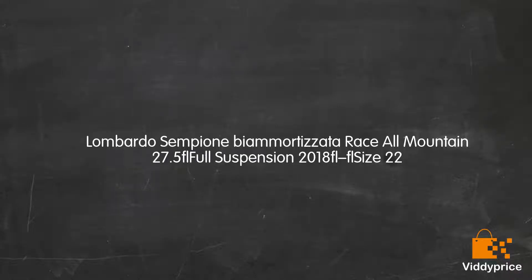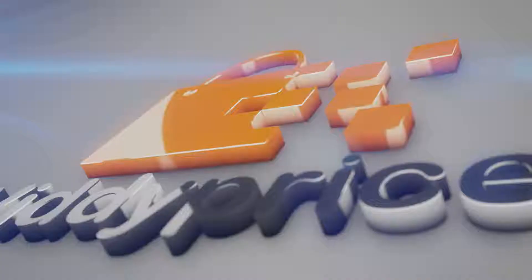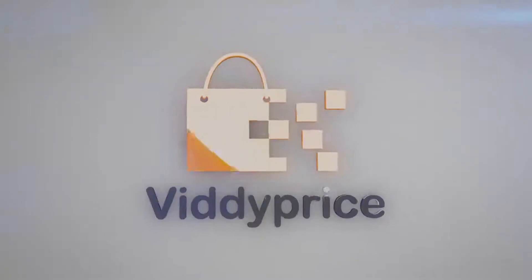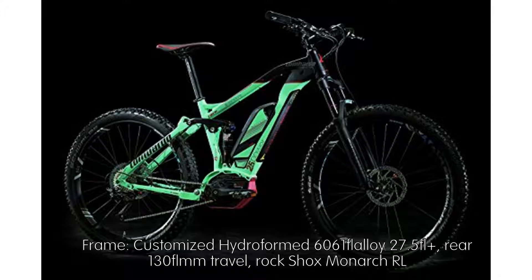Let's talk about the Lombardo Sempione by Amortizade, Race All-Mountain 27.5 Full Suspension, 2018, Size 22. Frame: Customized Hydroform 6061 Alloy 27.5, with 130mm rear travel.